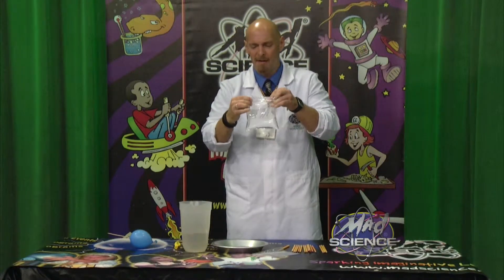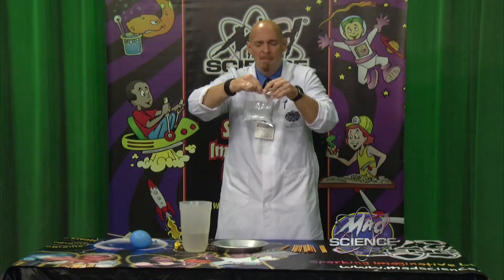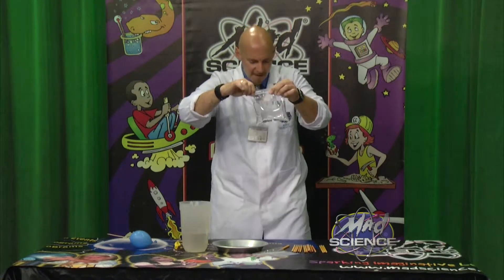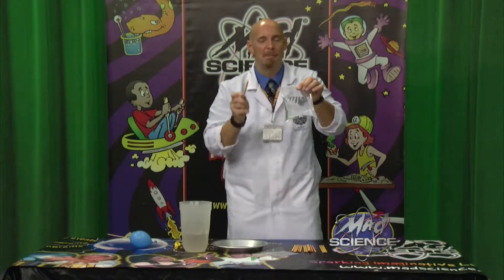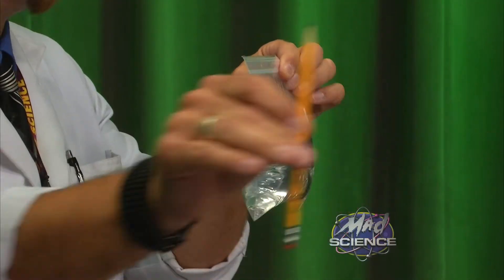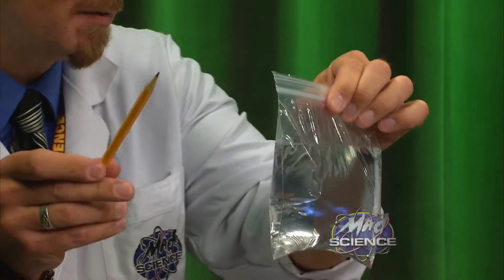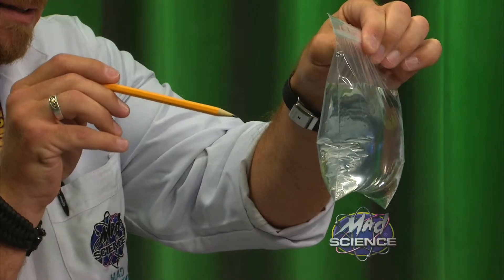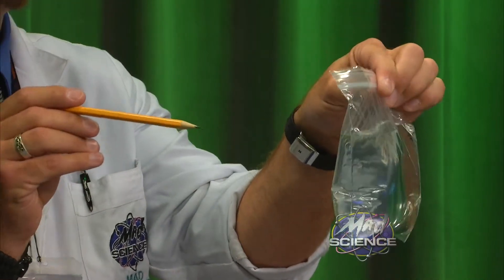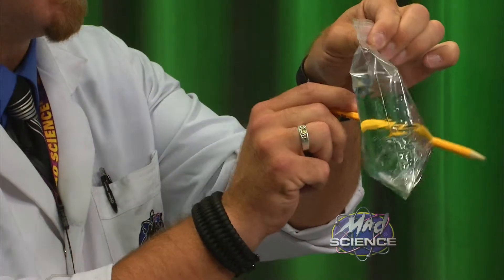Am I going to use that skewer? No, I'm not — I used that skewer on the balloon. I want to do something different. I don't like to repeat myself. So what am I going to use? I'm going to use a pencil — a really, really sharp pencil. Look at that pencil, look at how sharp that is! I'm driving my camera guy crazy. All right, so we've got this sharp pencil. Are we ready? Look at this — the people in the studio are freaking out right now. They're like, Jolting Jonathan, what are you doing? I'm going to take that and drive it right through there like that.